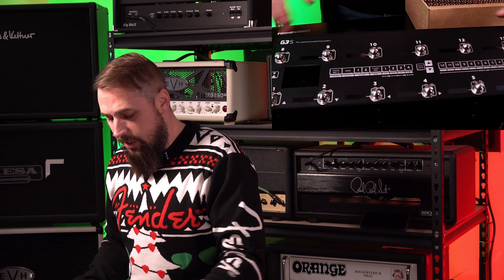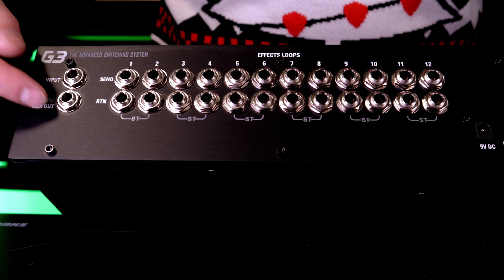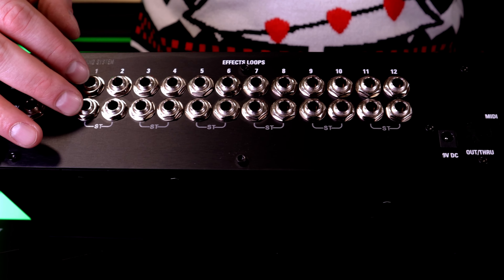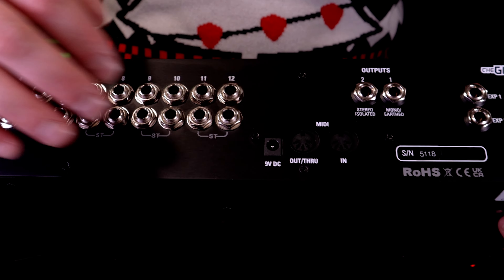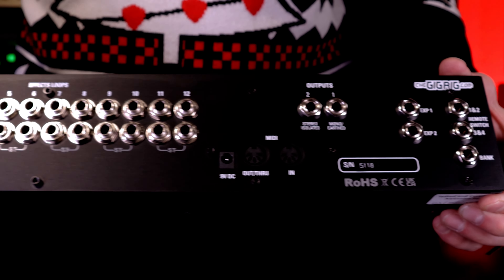Same as before — 12 channels. You have your main input, tuner, auxiliary out, and then all 12 loops. Look at how cool that is. Two outputs — and what all this means to me...